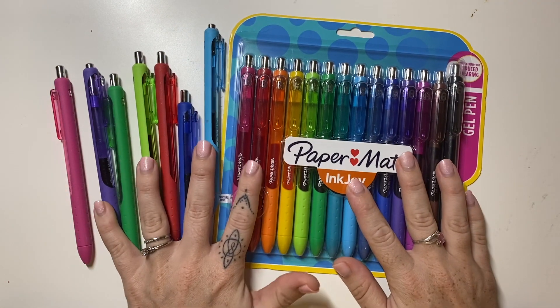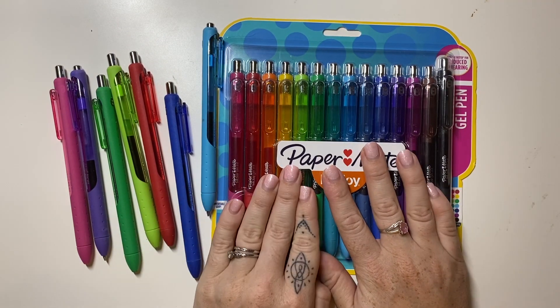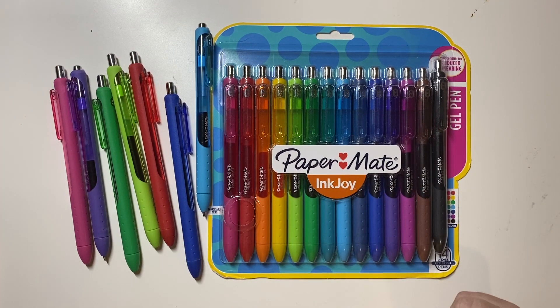Look at this beautiful delivery that just arrived today. I have waited all day, I've had so much work, but I'm finally at this moment where I can open these up and give them a test. Hi, this is Plennacal and you're here today looking at my new Paper Mate Inkjoy gel pens that have come all the way from the US.